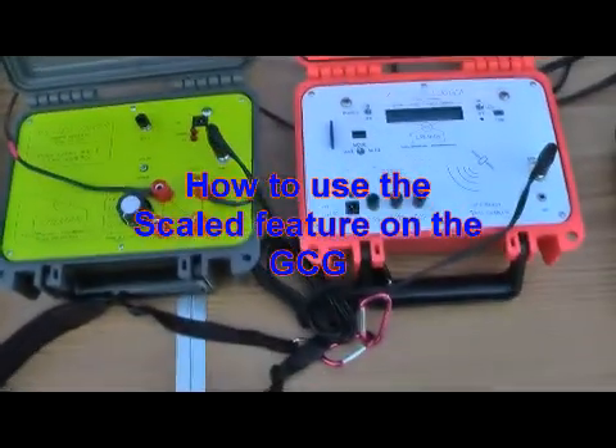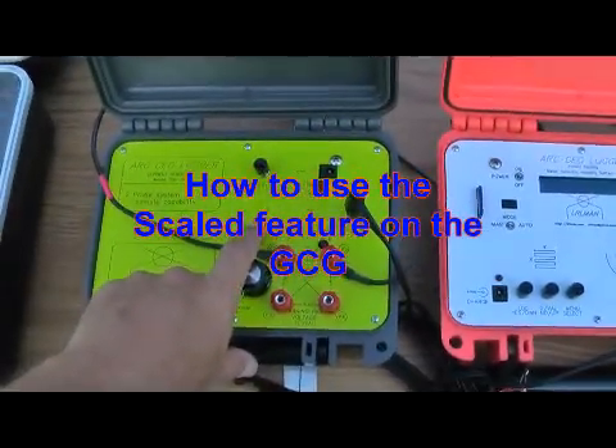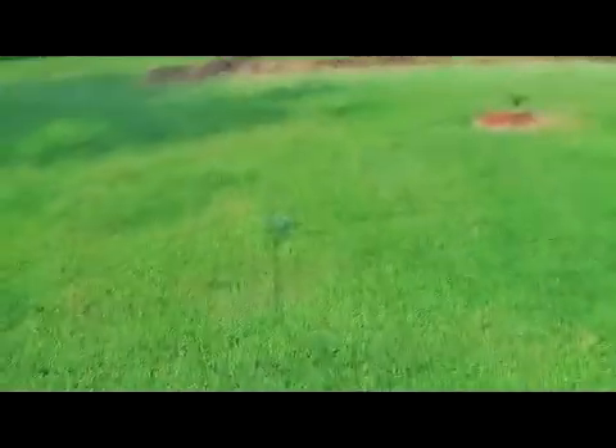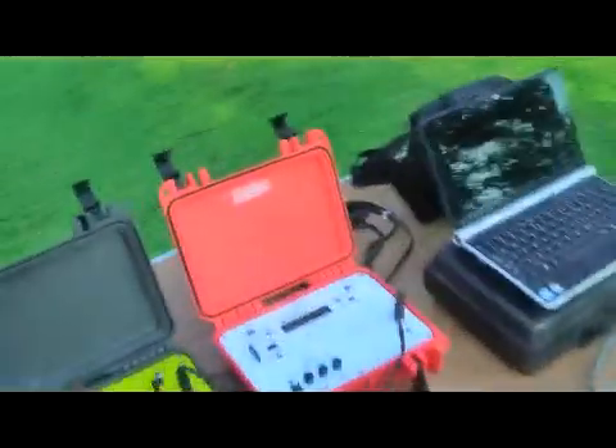Now we're going to go on to using the scale feature of the ground resistivity unit, the GCG. What I have here is a probe — I'm going to remove the wire that I have connected together and put it on the probe over here. Now this probe is about 12 feet away from the other probe. I'm going to take a sample to see what my background value is on the logger.